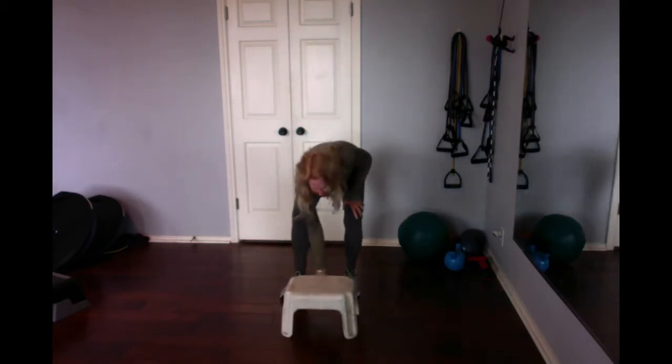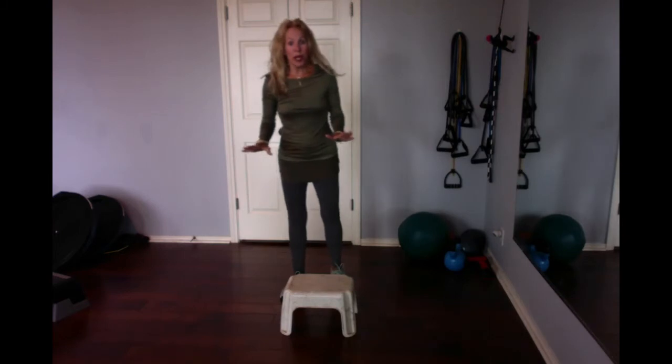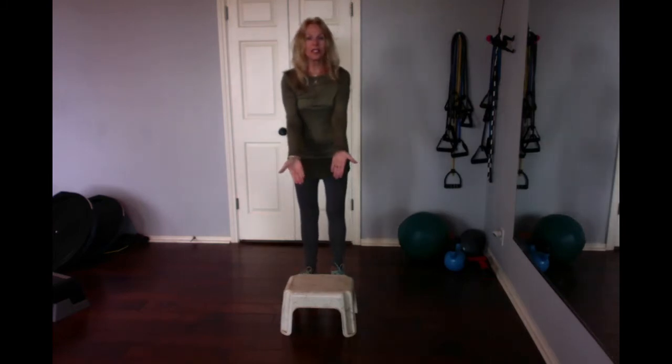Just make sure it's pretty stable — it can slide. You might want to put it on a rug, so you can use it instead.